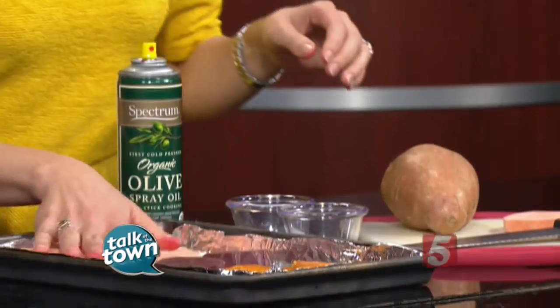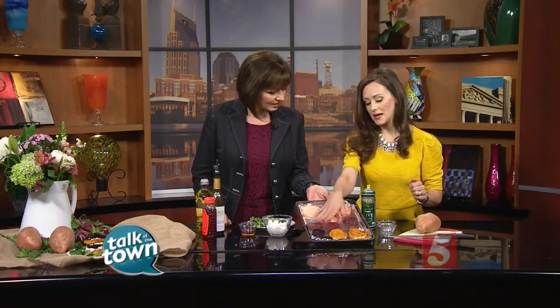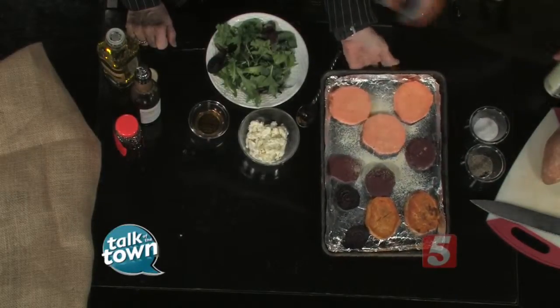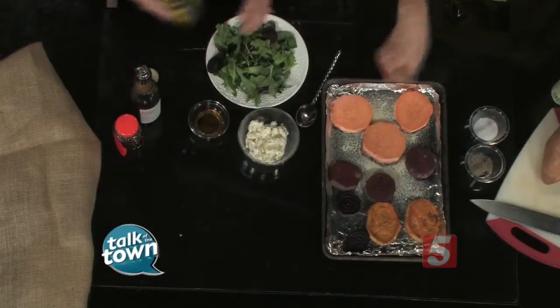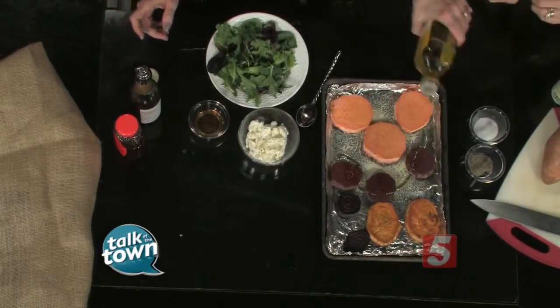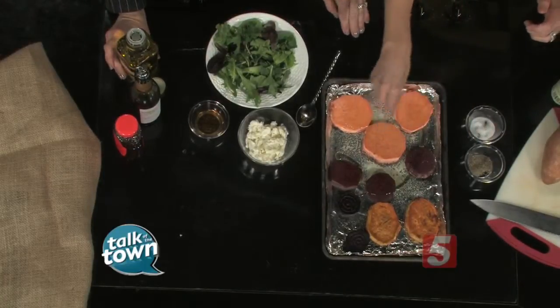Line your pan with aluminum foil. These are your raw sweet potatoes and raw beets. Take a little bit of olive oil spray and just spray them — you can also drizzle a little olive oil if you prefer. Pop them in the oven heated at 400 degrees, then sprinkle a little bit of sea salt and pepper, and bake for 20 minutes.